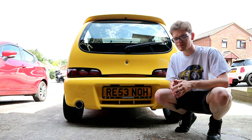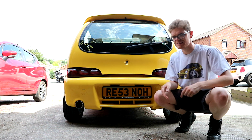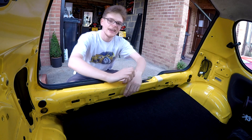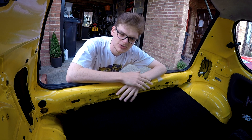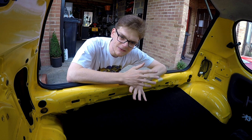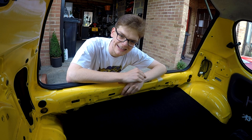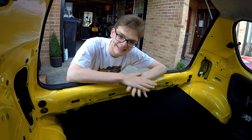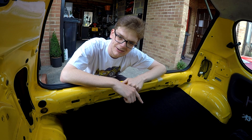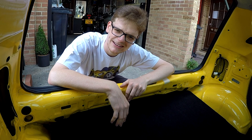We're going to start today's improvements with something the comments section was only too keen to tell me to do when we did the rear seat delete. It's very rare that I listen to what anyone says about what to do to my own car — at the end of the day, it's your car, do what you want. But as I filmed this, the rear seat delete video was released yesterday and already the most prominent comment is 'you need to sound deaden and carpet your rear arches.' And indeed, you are absolutely right — I was already planning to do that, because that's what I'm doing in this video.